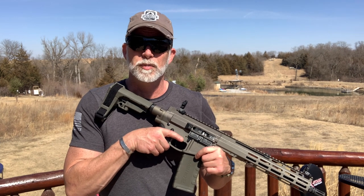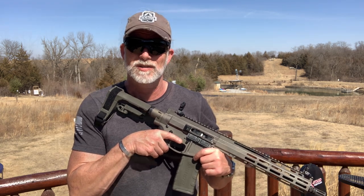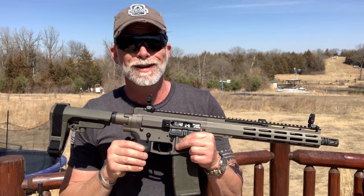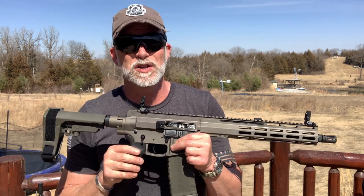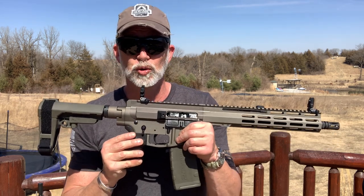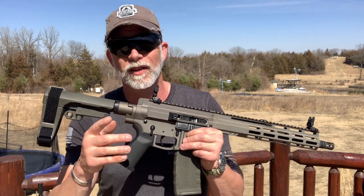I'm Drew Case, welcome to Beyond Seclusion, where I only give you my honest opinion and it is what it is. Before I get too crazy, start mounting stuff on here and shooting, let's check out the specs and tech, show you what features it has, we'll do an up-close look at some of the stuff I was talking about, and then we'll go from there.